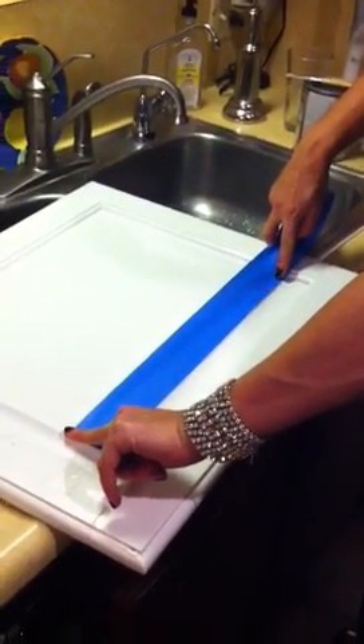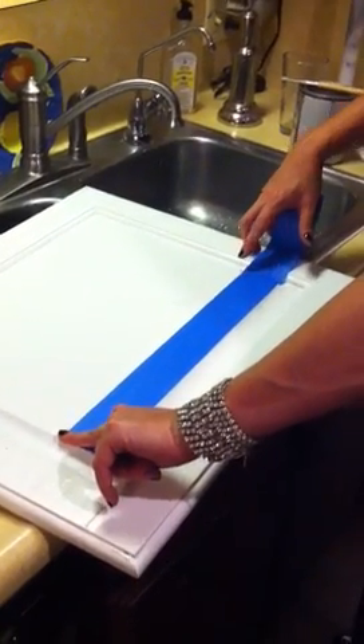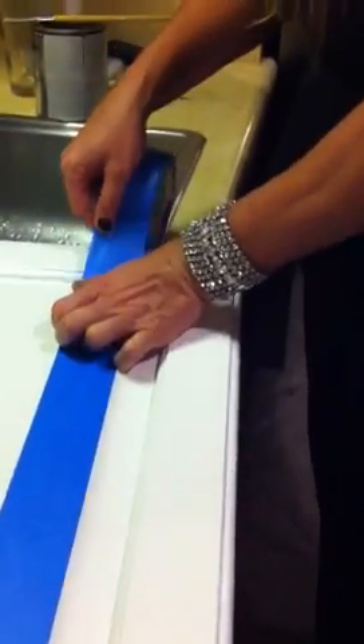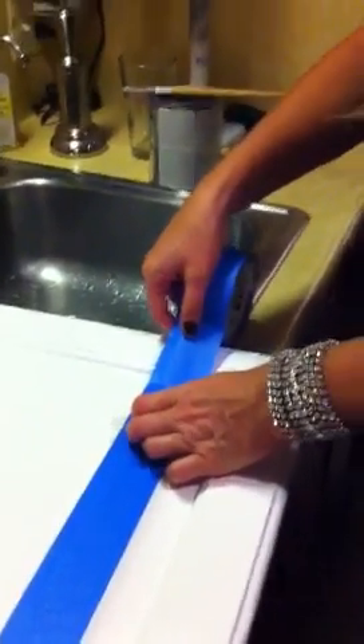And then we're going to tape off just the exterior edge only, because this is design on — well, design on a lot more money than a dime. We're just taping this top edge. We don't care about the inside edge because you're not going to see that on the cabinet — just the top edge. So there we go. Boom. All right, all four sides have been done, and then we're going to paint in there with the platinum paint.